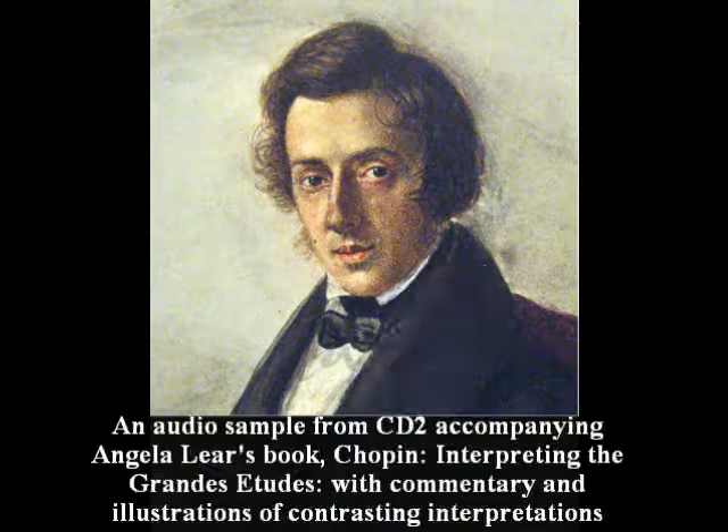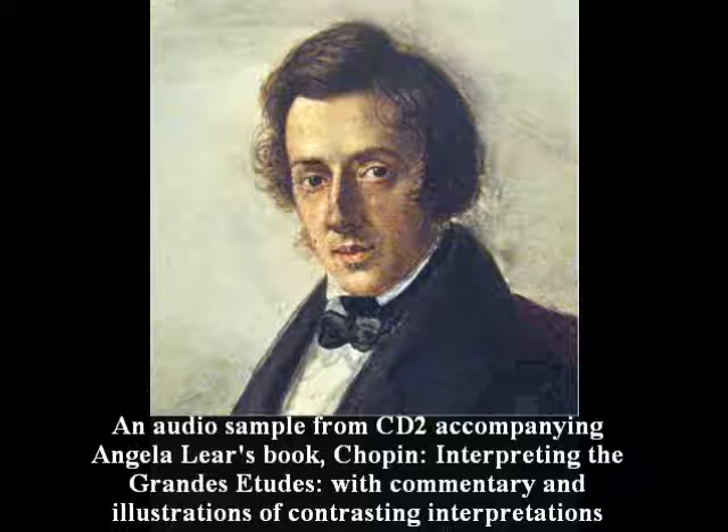The fifth etude in G-flat major, composed in 1830, is popularly known as the Black Keys Study. In this light-hearted etude, the right hand plays in semi-quaver triplets exclusively on the black keys. It has an elegance and humour, providing a welcome contrast to the neighbouring etudes.